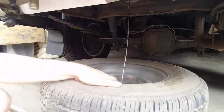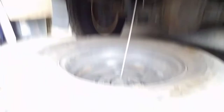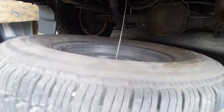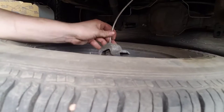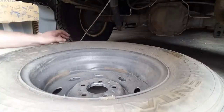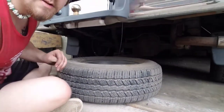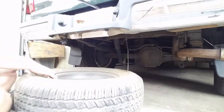Now you see the spare is held in by a little clamp. What you do is lift the tire up and turn that clamp sideways so it pops out. Now the tire is free of the clamp — put that aside. Now your spare is free; pull it out and you're good to go.